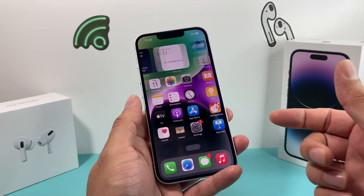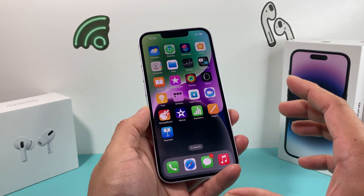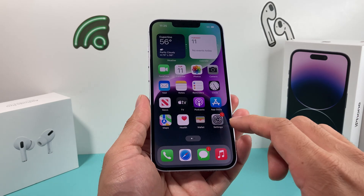Hey guys, it's Tech Manager with a video for you. In today's video, I'm going to show you how to force restart your iPhone 14, or any of the iPhone 14 models you have. Here we have the iPhone 14 that we're going to do the demo on, but this method will work on any phone — iPhone 8 and above — running on iOS 16.